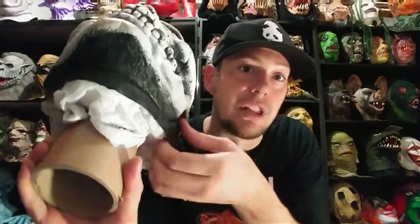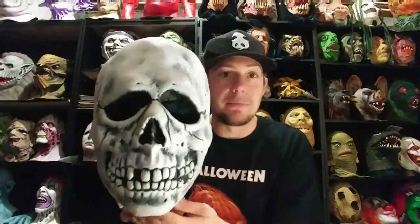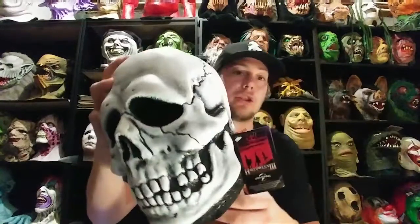But this is an original pre-Halloween 3 Don Post Skull — made out of black vinyl, it's all black on the inside. They sponge-painted these back in the day. I do have a Trick or Treat Studios one.